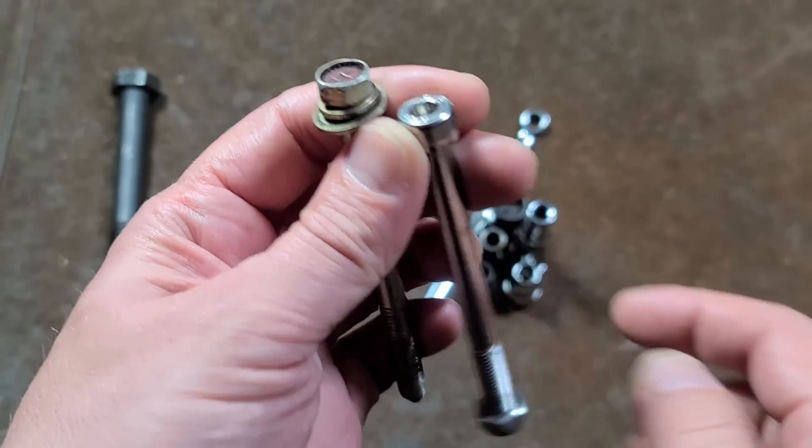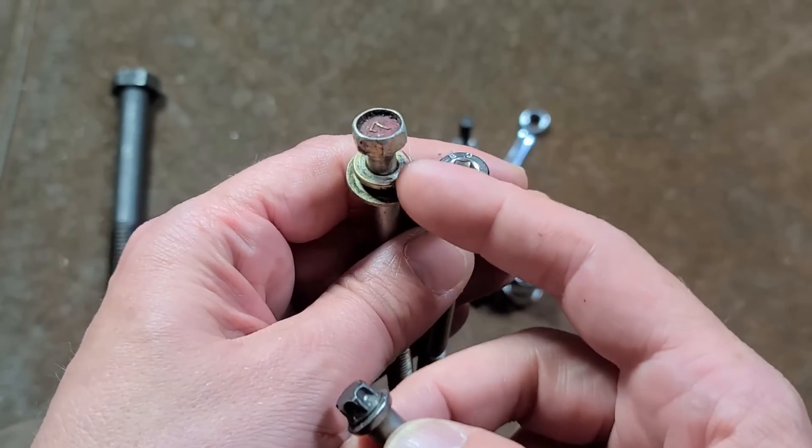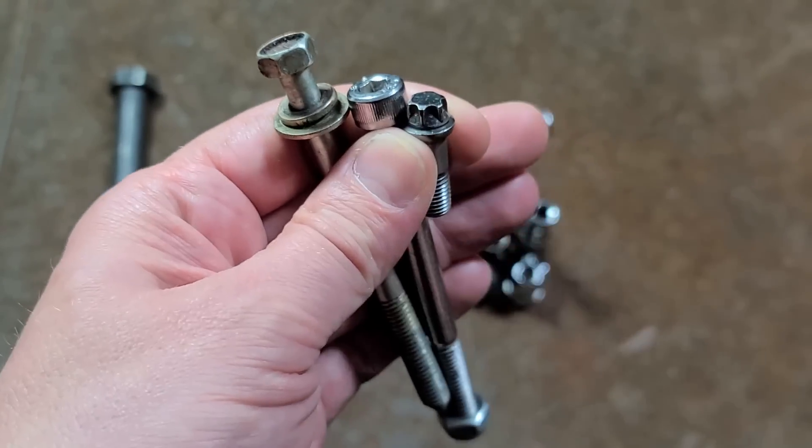There are, of course, Torx versions of these, and then the more modern evolution — if we start from what the earliest fasteners are, which are actually four-point, and then move to six-point socket head cap screws, and then, of course, external Torx.